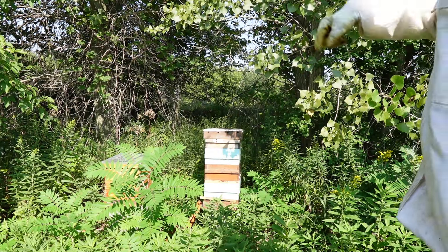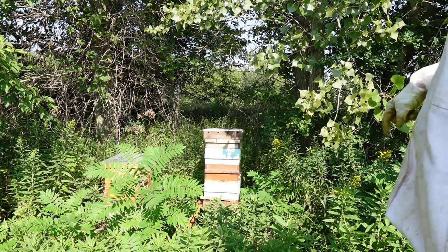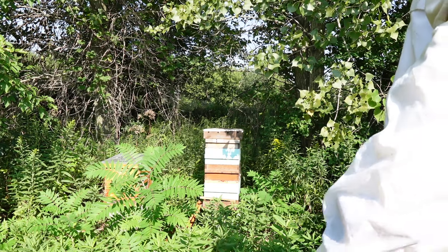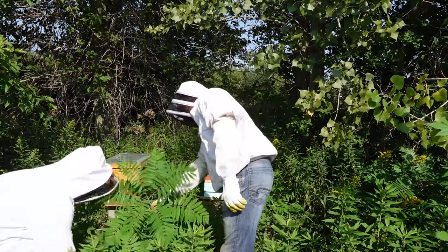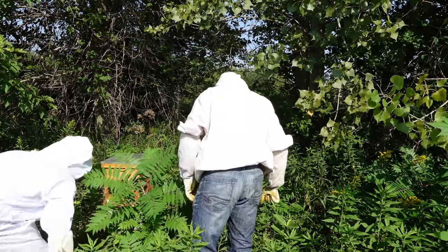One thing you may want to do is trim the vegetation around them a little bit. I usually just kind of go in and pull it down when I come in, but yesterday I didn't. Sumacs usually come out pretty easy.